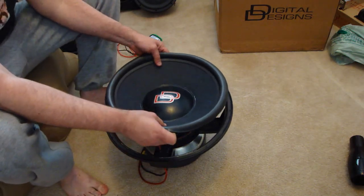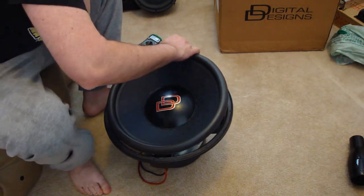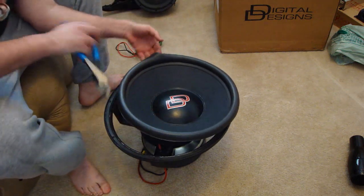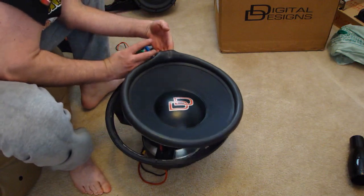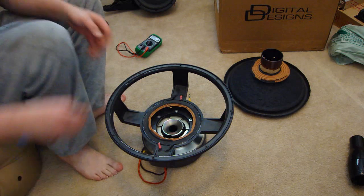Once the spider is being cut free, use your side cutting pliers to cut the tinsel leads, which join the voice coil assembly to the terminals, or in the case of this Digital Designs subwoofer, the direct join cables. Once cut, the entire assembly pulls free.